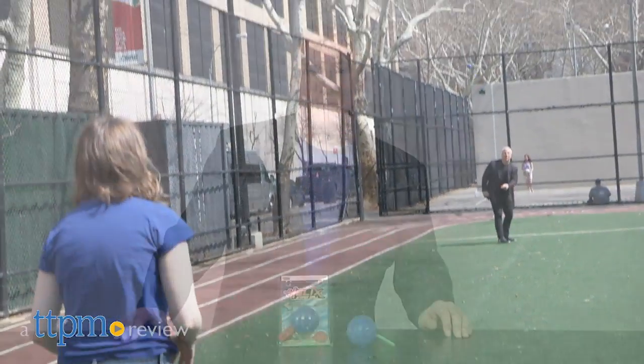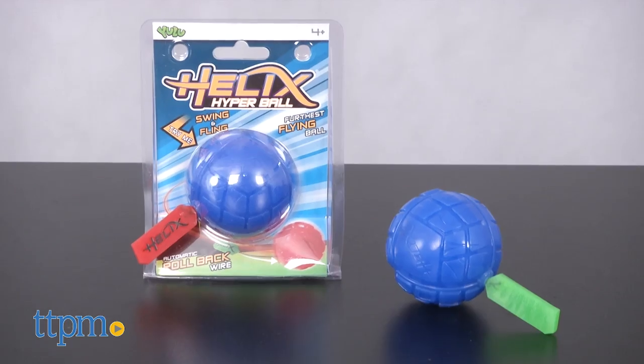Give your game of catch some excitement! Hi, I'm Chris the Toy Guy from TTPM, and this is the Helix Hyperball from Yulu.